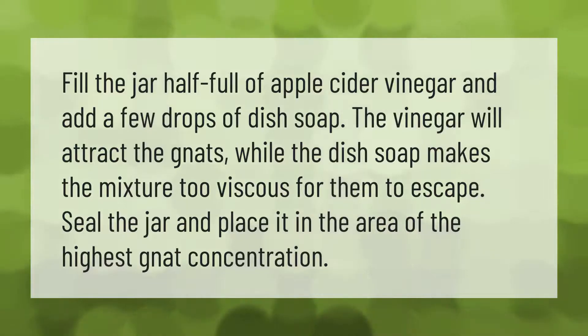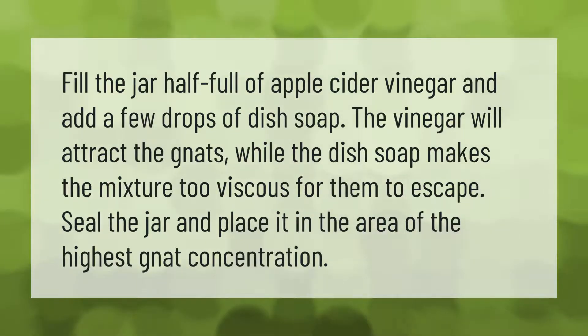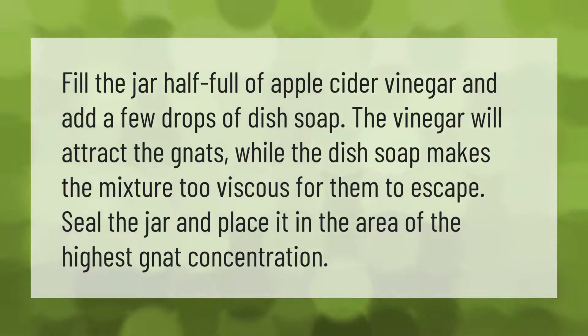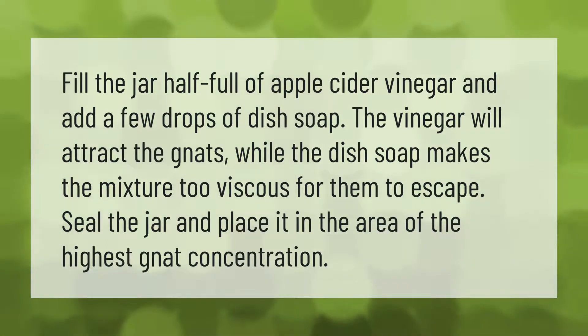Fill a jar half full of apple cider vinegar and add a few drops of dish soap. The vinegar will attract the gnats while the dish soap makes the mixture too viscous for them to escape. Seal the jar and place it in the area of the highest gnat concentration.